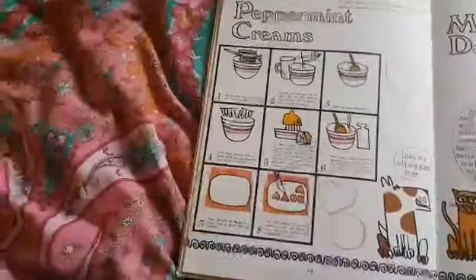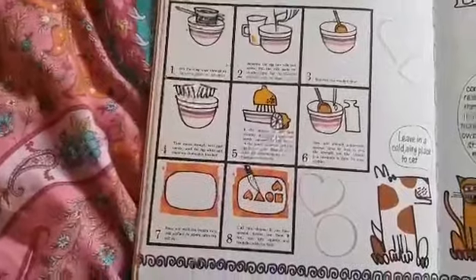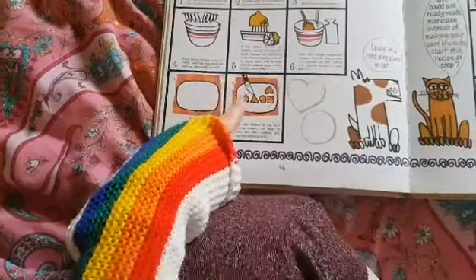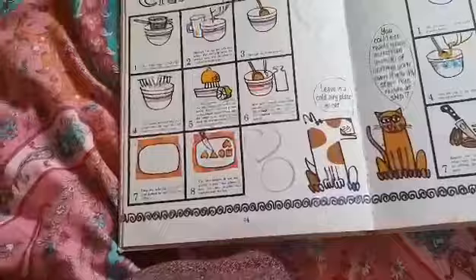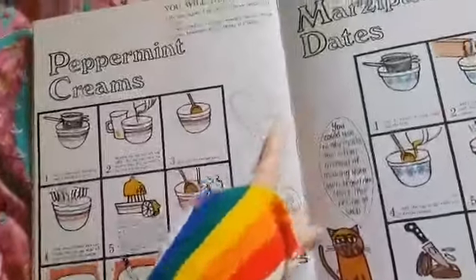Peppermint Creams is icing sugar and egg yolks and lemon juice and peppermint essence. And then they're cutting out shapes, which is a grown-up job with that sharp knife. Maybe if you had some biscuit cutters or Play-Doh cutters, it would be a bit safer.